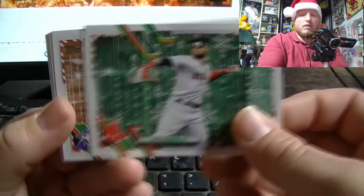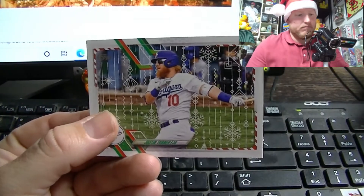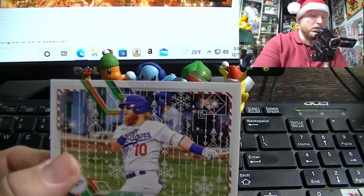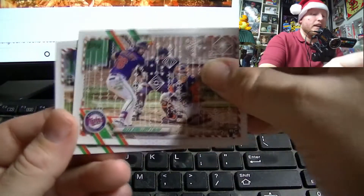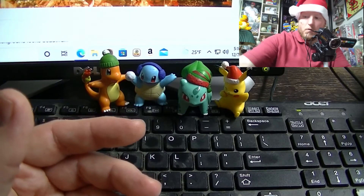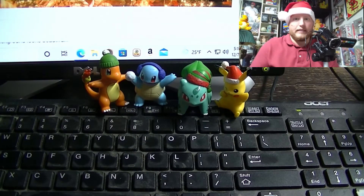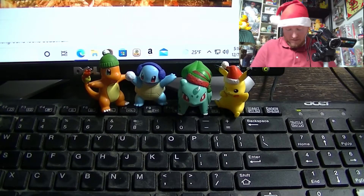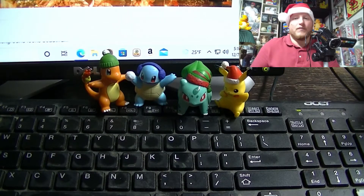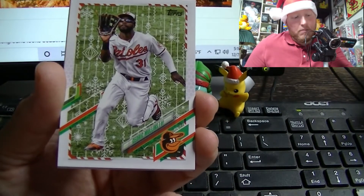Alex Verdugo — these are new. Alejandro Kirk, Justin Turner. All right, we're down to the last four packs — these are the standard packs before we get to the relics. I'm excited, I'm feeling good. I think this is going to be the time when I pull the auto. Probably not great odds, I imagine they're not very prevalent.